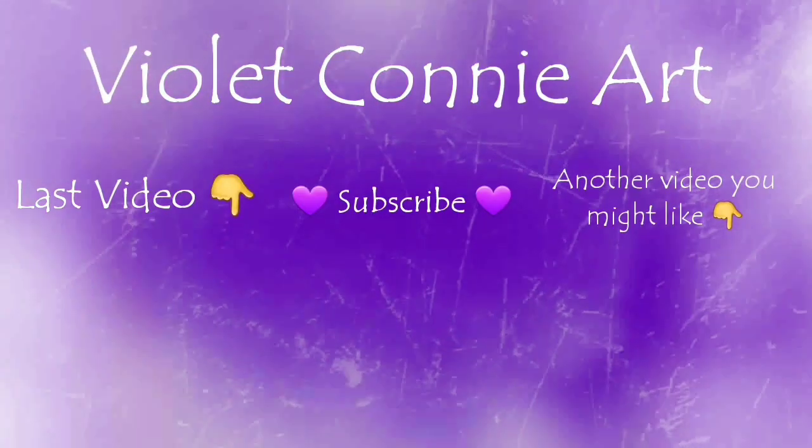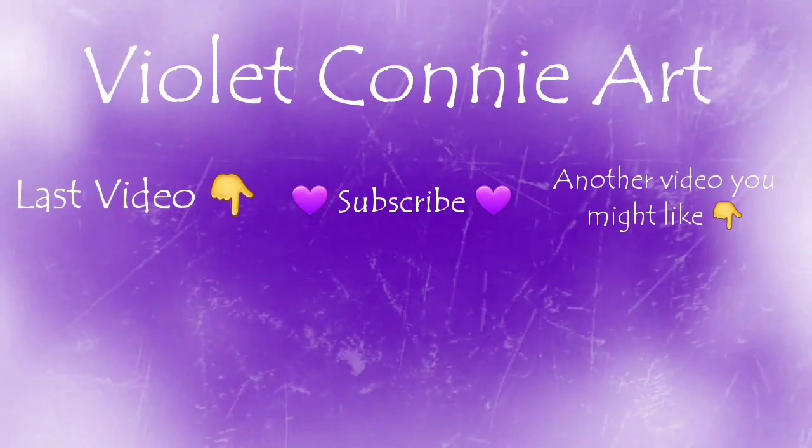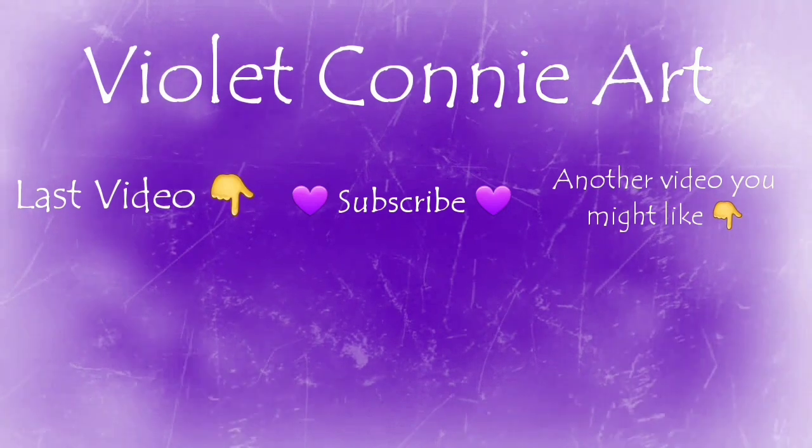If you enjoyed this video don't forget to like and subscribe, and hit that little bell so you're notified every time we put a new video up. Thank you so much for watching and I'll see you in the next video. Bye!